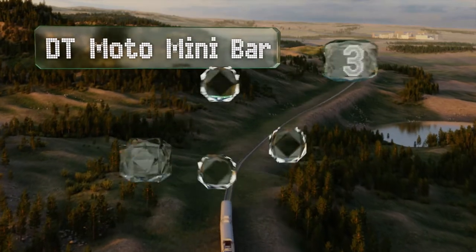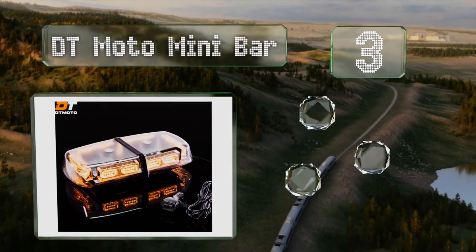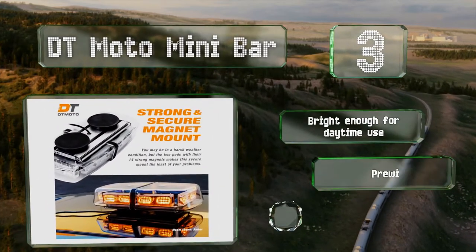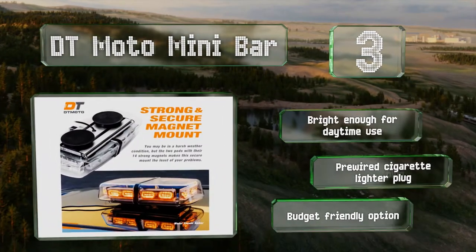Nearing the top of our list at number three, the DT Moto mini bar attaches to your vehicle with 14 magnets. Rubber covers are included to help protect your roof from being scratched, so it's a good choice for those who would rather avoid a permanent installation. This one's bright enough for daytime use and comes with a pre-wired cigarette lighter plug, making it a budget-friendly option.